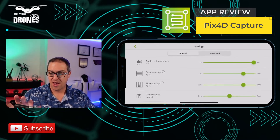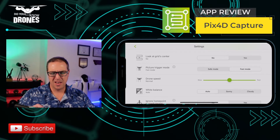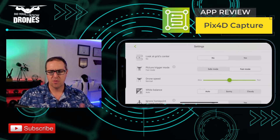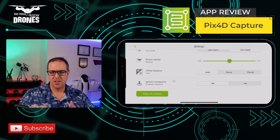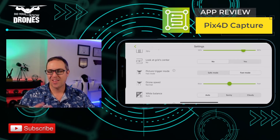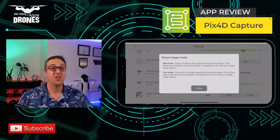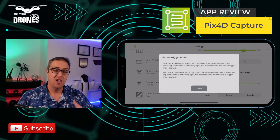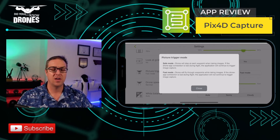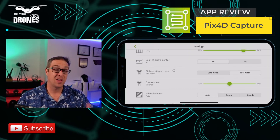I can reset all settings, and I can go to Advanced. Advanced adds trigger mode, automatic white balance, and ignore home point in the takeoff checklist — I wouldn't recommend doing that. The trigger mode can be set to safe or fast. Safe mode stops at each waypoint to take an image; fast mode continuously moves throughout the flight. I'll keep it on fast mode — the Mavic 2 Pro can keep up.